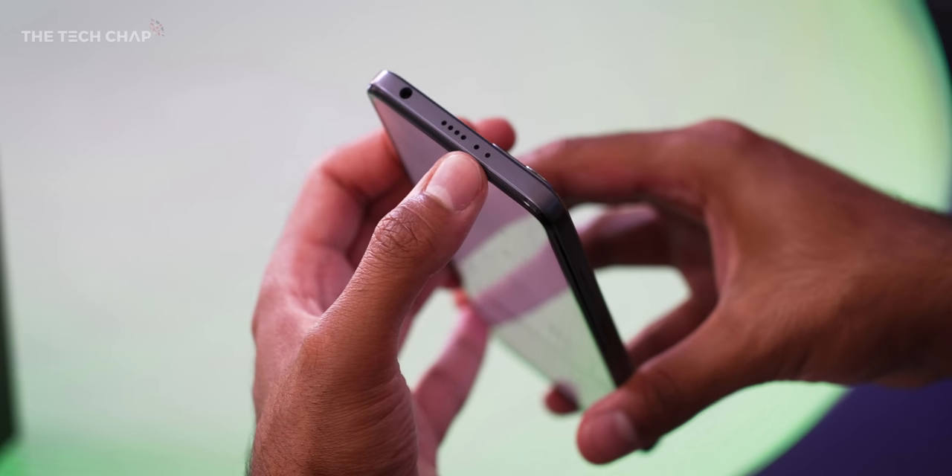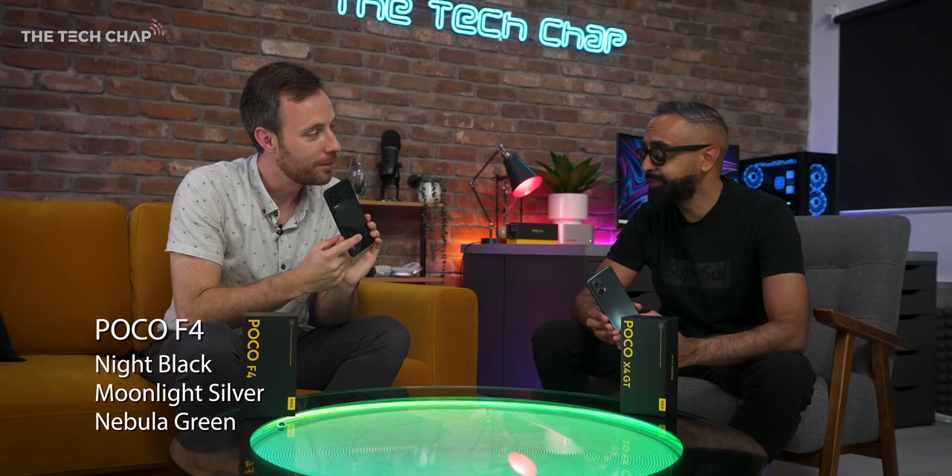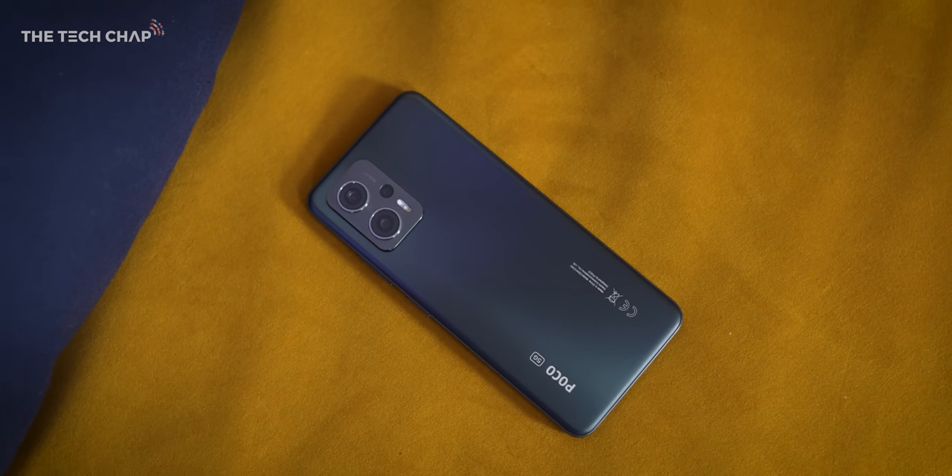We have an IR blaster - they both have IR blasters. You don't see that very often. I could just switch the TV off here with this. That's something I've not seen in quite a while, but it's nice to have. The X4 GT comes in night black, midnight silver, or nebula green - three colors. We like options.